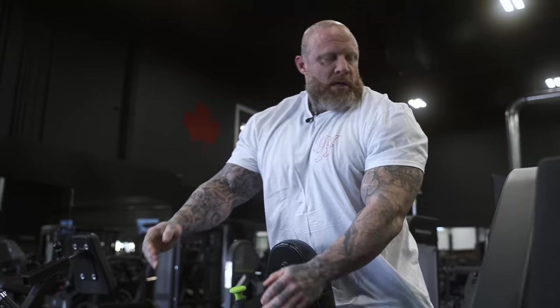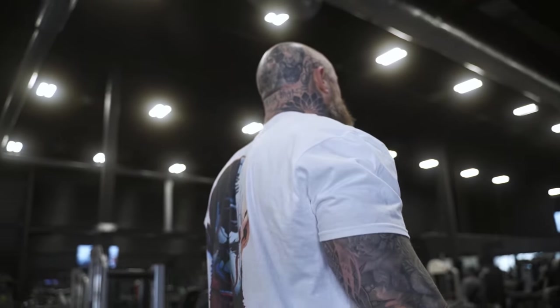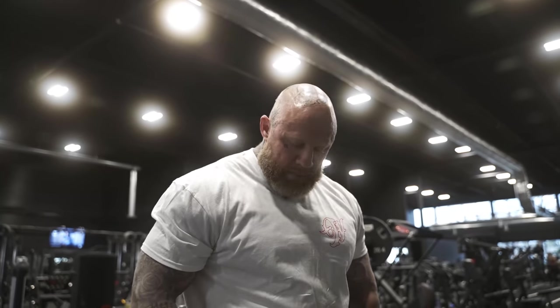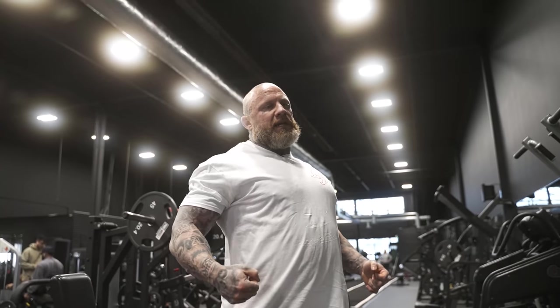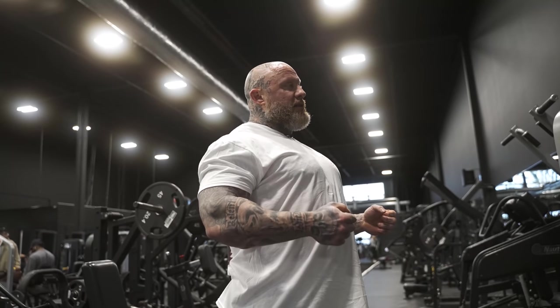There's a point to make about when people do back. I train a lot of people and see a lot of people training online. There's a lot of good back training and a lot of bad back training. I think a lot of people get hung up on the idea that they have to contract their back in the same fashion that they contract a bicep, chest, or quad — something you can really flex down on.